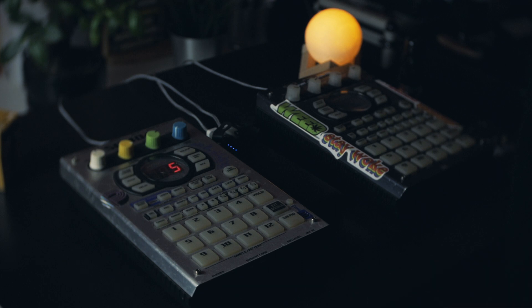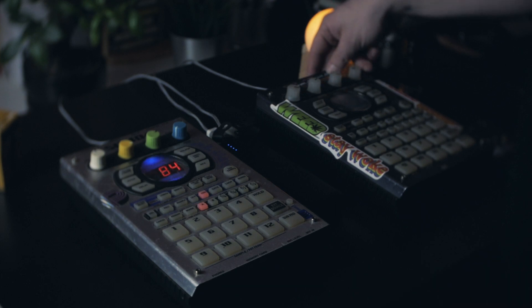This Anker power bank has two power outputs and LED indicators, which I really like because you can see when you need to recharge it. It has a couple of USB outputs and you can actually power both SPs at the same time — one power bank, two SPs, two cables, and you're ready to go. I also tried plugging the Micro Korg with this cable and it worked as well, so you could take the SP and Micro Korg to a park and have a little jam session.